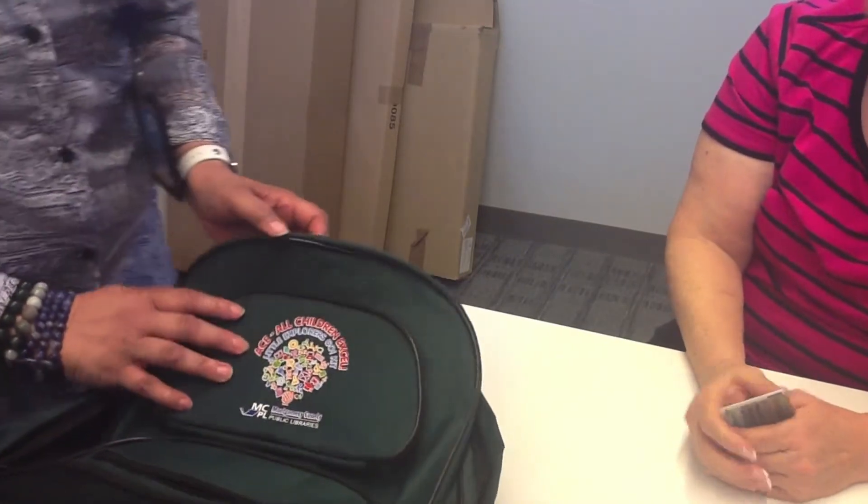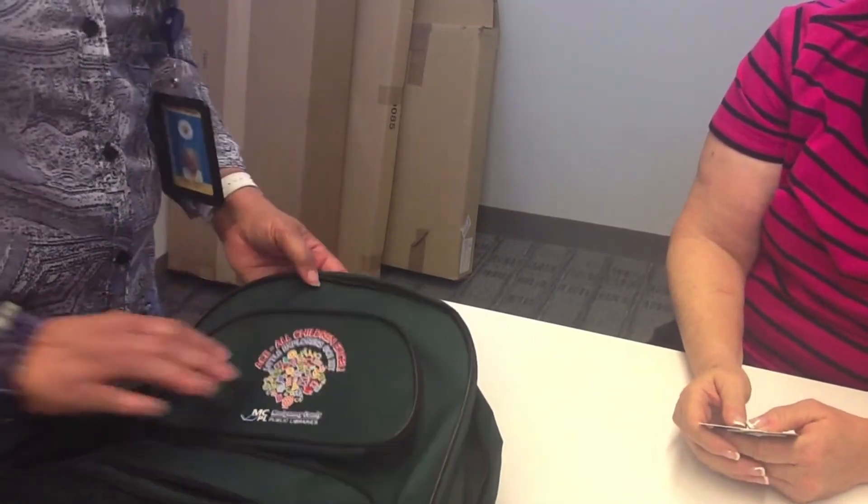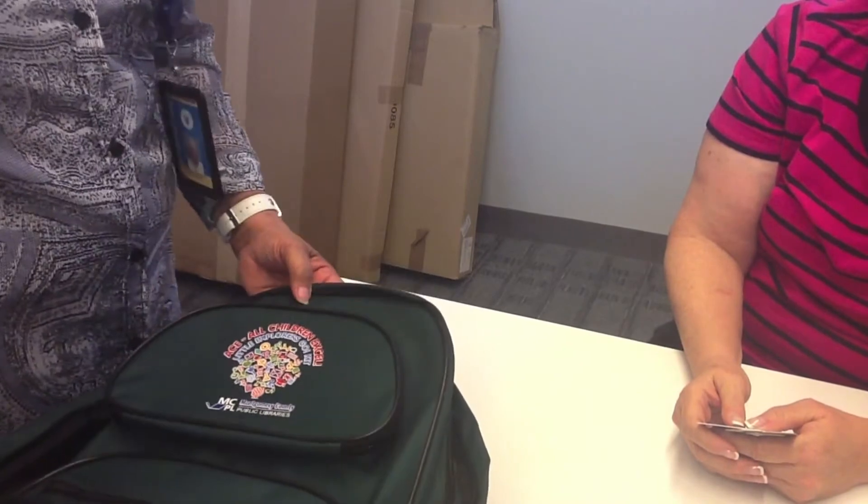Good afternoon, ma'am. How are you? I'm good, thank you. Good. I understand that you're interested in borrowing one of our GO kits.